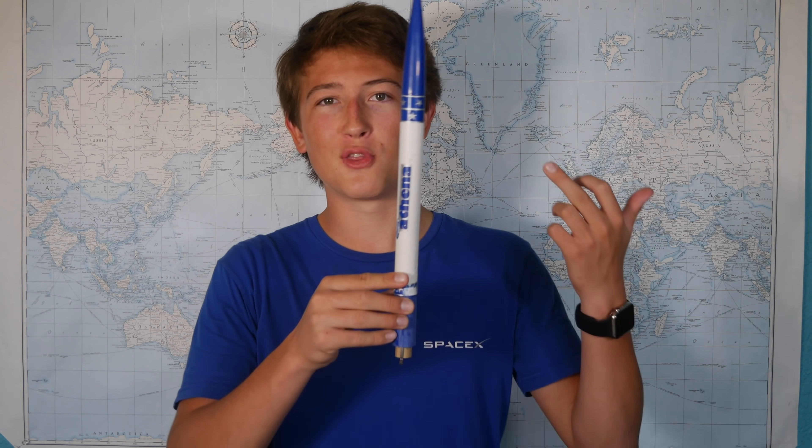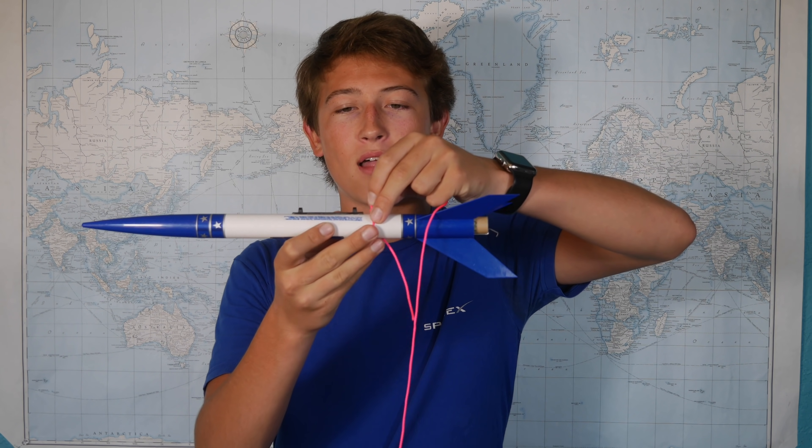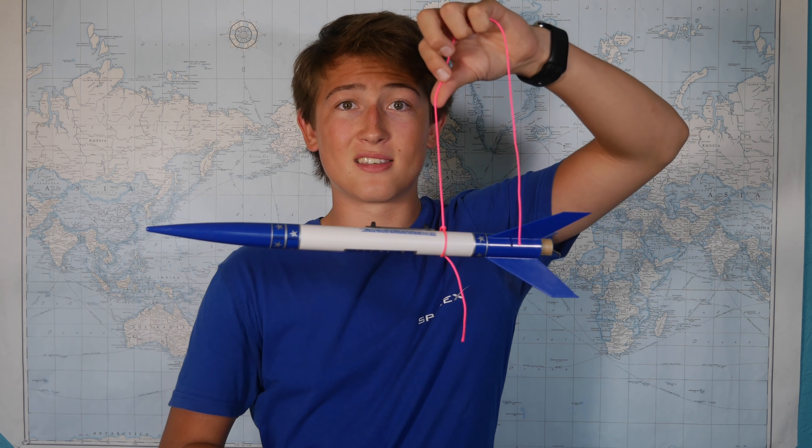But why the fins? Wouldn't the force of air push the body back and create lift without the fins? Well technically yes, but the purpose of fins goes well beyond that, and it all has to do with the center of gravity and the center of pressure. Now the center of gravity, also known as the center of mass, is pretty simple. It's just a point where the average force of gravity is concentrated. You can find it pretty easily by balancing the rocket on a piece of string, and the point where it balances is the center of gravity.